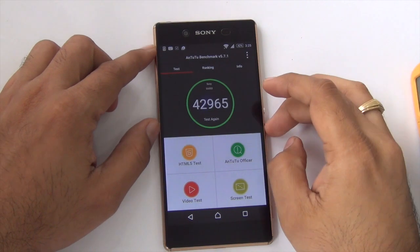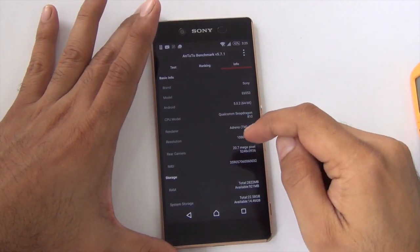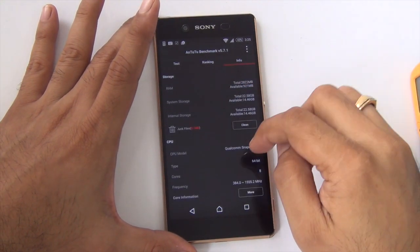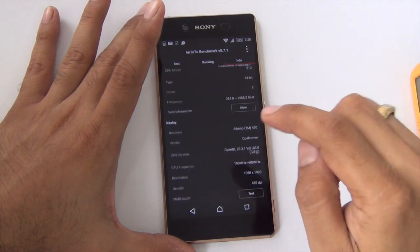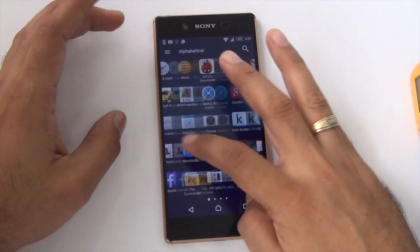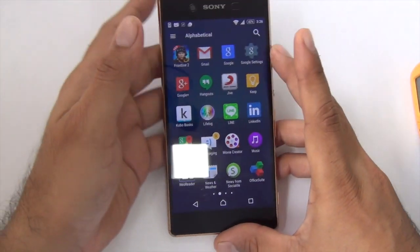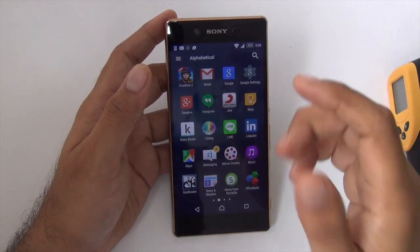This test was run when the phone was on the hotter side in terms of temperature. In terms of processor, it's the Snapdragon 810 chipset — fairly powerful but it has some heating issues. It's a 64-bit octa-core CPU with 3 GB of RAM. It comes with 32 GB of internal memory and expandable memory as well. The performance of the phone is fast and well-suited for gaming, but there are heating problems.